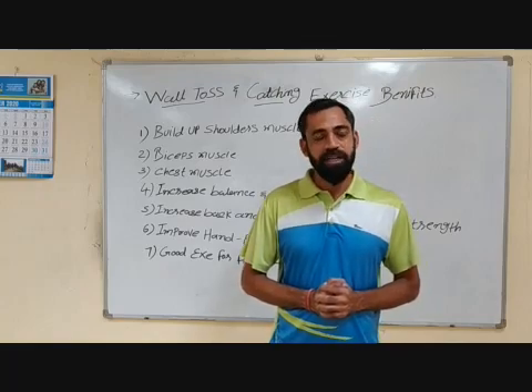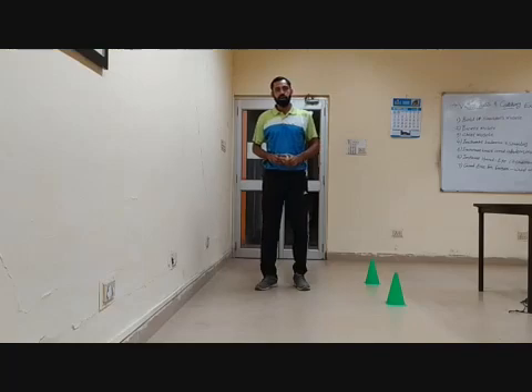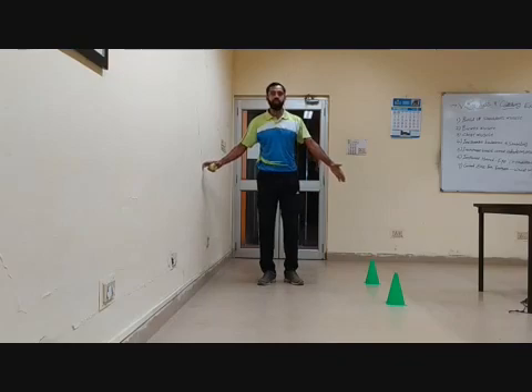Now I am going to demonstrate. Please watch it carefully. Now friends, I am going to demonstrate in front of you what this activity is. You can see in my hand there is a soft tennis ball. So you have to take a measurement from the wall of 2 meters or 3 feet.